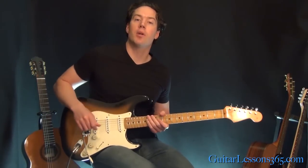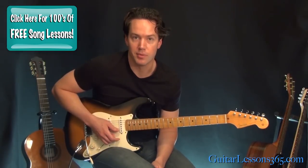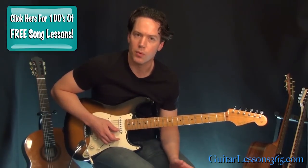Hey guys, it's Carl Brown from guitarlessons365.com. Today we're going to learn the main riff to Sunshine of Your Love by Cream. This one's pretty identifiable. He actually plays it a little bit differently these days when you see him play it live than he did on the recording.